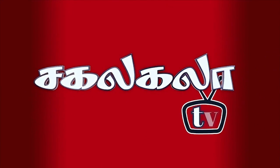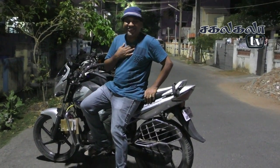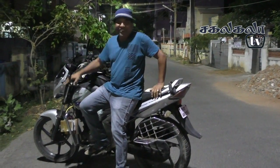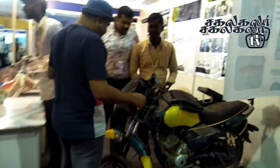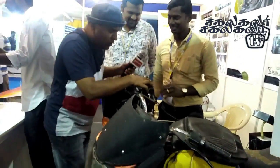Welcome to Sakala-Kala TV. I'm very proud of you. Everyone here, I'm really proud of you. This bike is an HHO bike. It's a bike. We don't get a bike like this at the West and Velthi Expo. There is a bike on a Kali Sood.